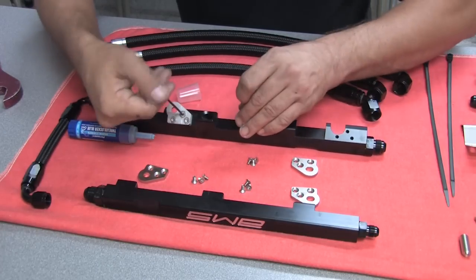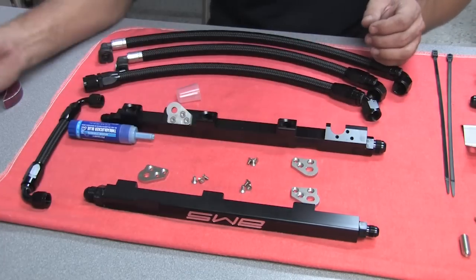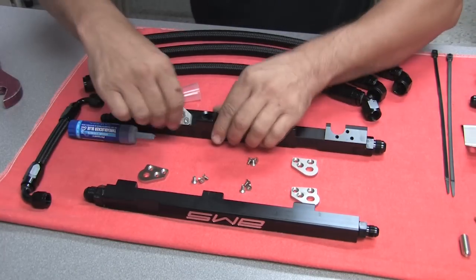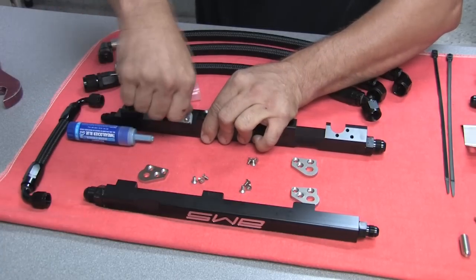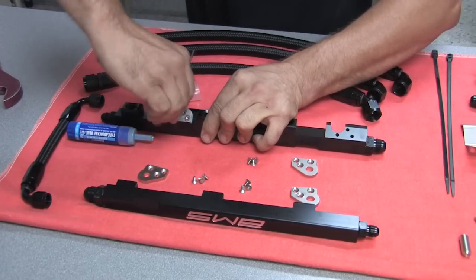You would repeat this on the other three positions — just tighten them up, nothing crazy. Make sure that they're tight. The Loctite will do its thing eventually and keep the bolts from coming out.